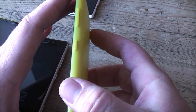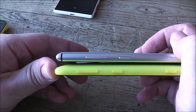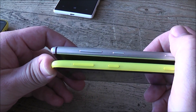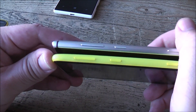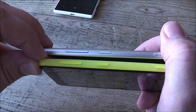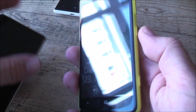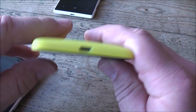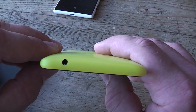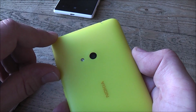The phone is close to or just around 9 millimeters thick — comparing it to the 925 they're basically the same thickness. The buttons are pretty much in the same positions, except the volume rockers on the 625 are a bit smaller, but they're very well placed to be reached with your thumb. There's a separate camera button, a micro USB port on the bottom, nothing on the left, and only the headphone jack on top.